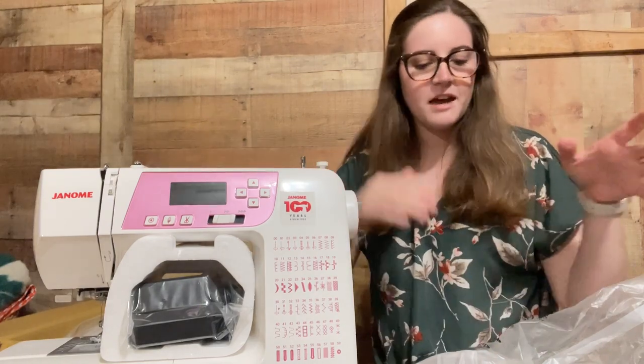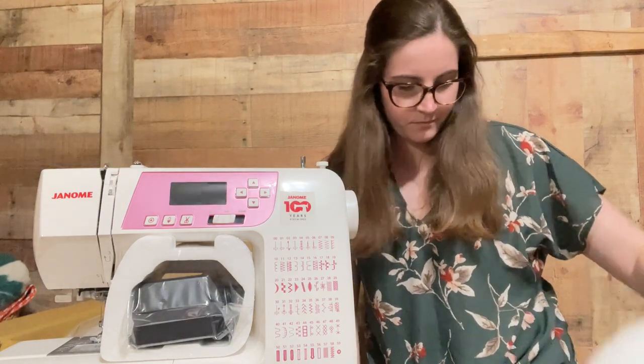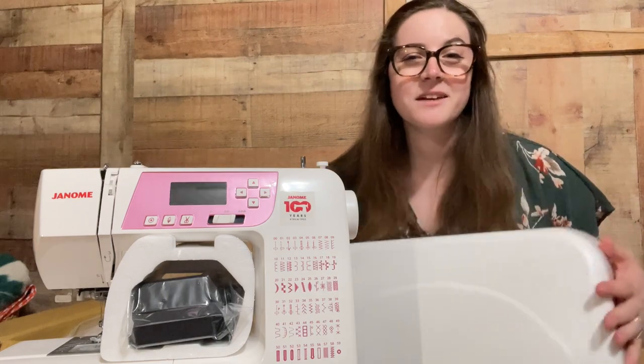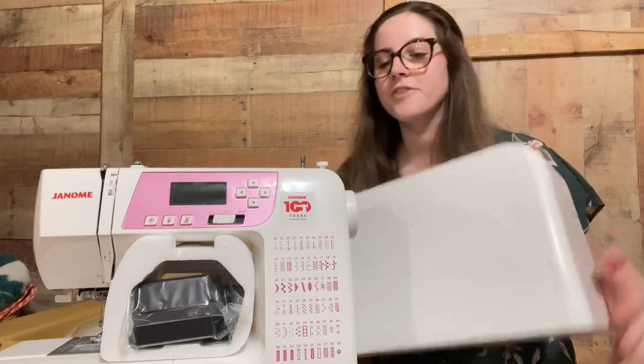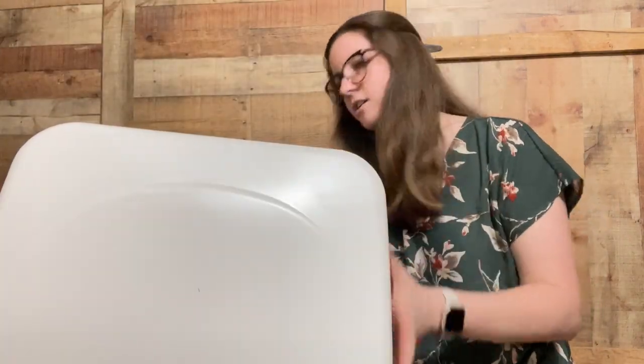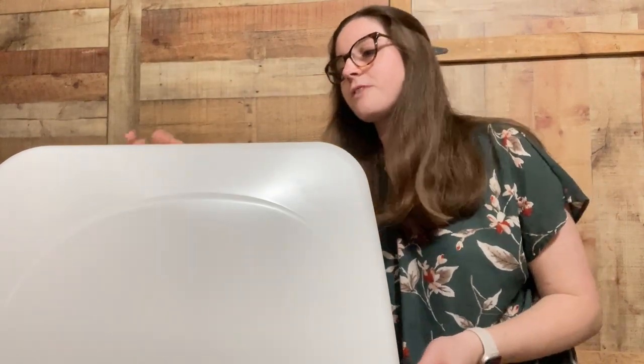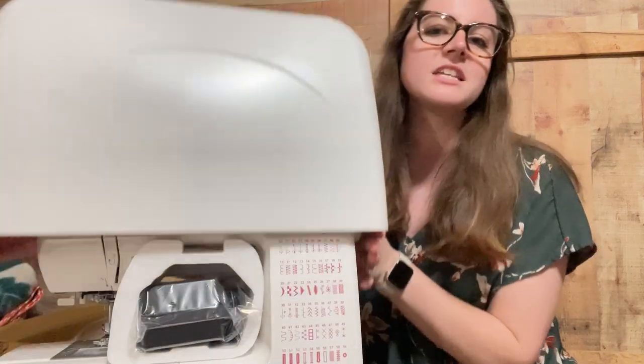In the box it came with the machine and also a cover for the machine. It has a hard cover, which is nice because a lot of machines nowadays don't come with a hard cover. The hard cover just slips right over top of the machine — right there — and it keeps it from getting dusty. The handle can raise up while the cover is on, which is good — you can carry it with its case on.